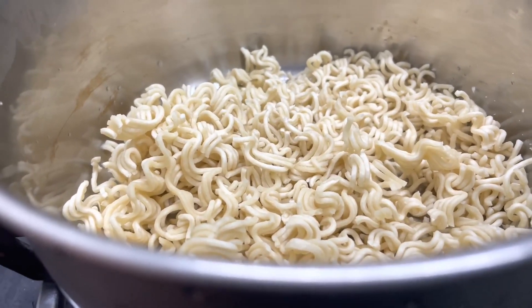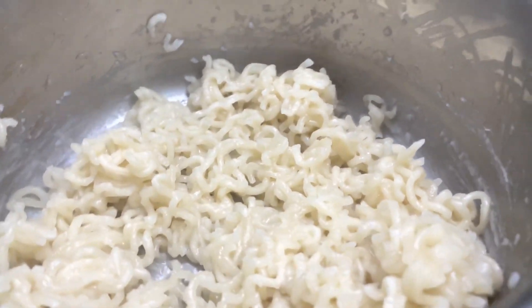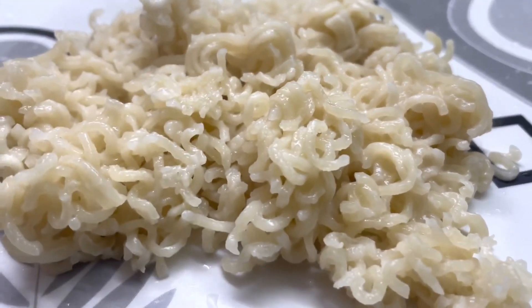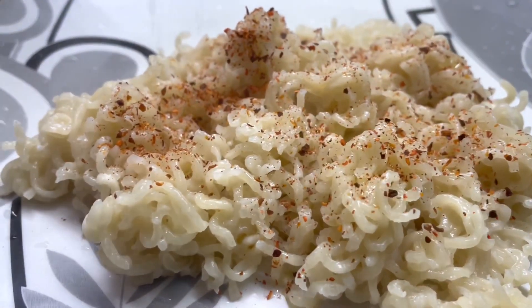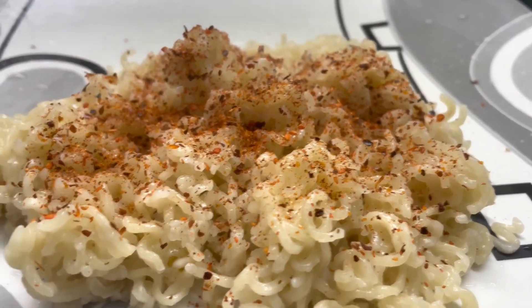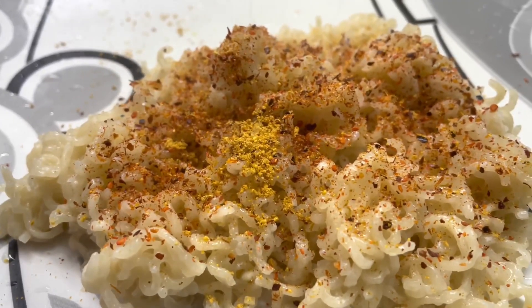First of all, we will boil the Maggi. We will not add the Maggi masala while boiling. When it is boiled, we will transfer it to a serving plate and add 1 spoon of refined oil. Then add the almond powder and the Maggi masala in the required quantity and mix well.